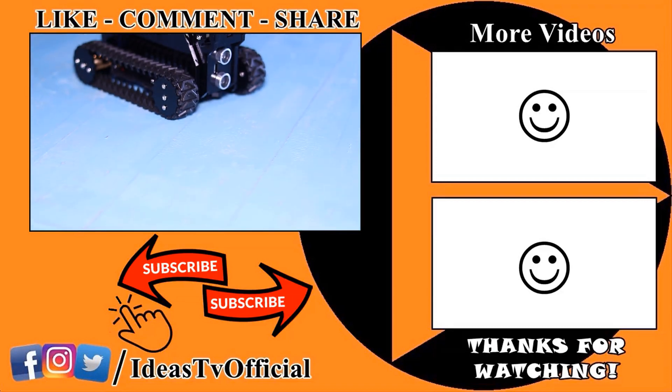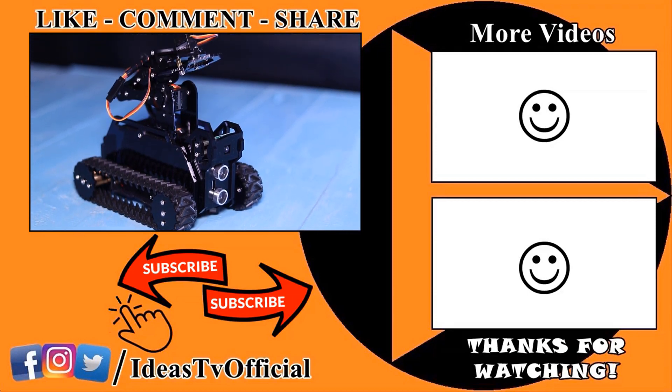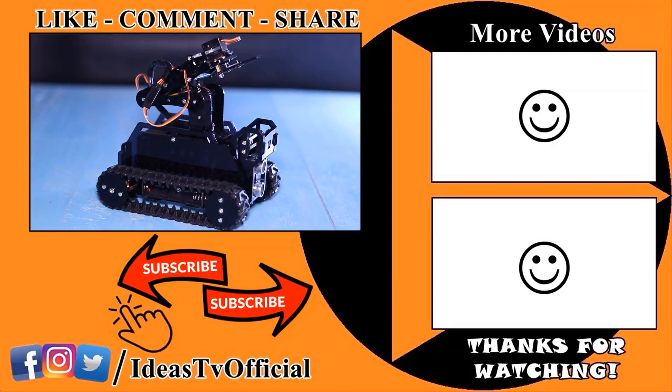That's all for today's video. If you have any questions regarding this robot, you can ask me in the comments below.